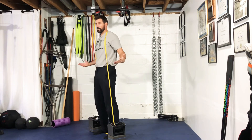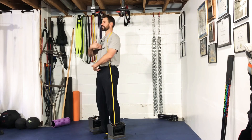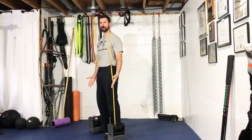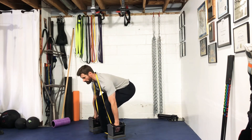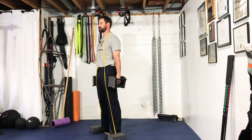All the other deadlift technique applies here: double chin, ribcage pulled down to the belt buckle, shoulders slightly pulled back and then down into your back pockets. From here you're going to hinge at the hip, trying to keep a vertical shin as much as you can. Grab the dumbbells, core nice and tight, come up and drive those hips forward.